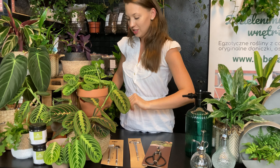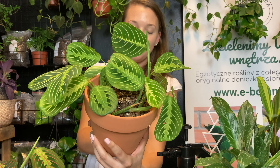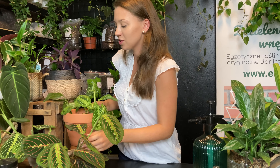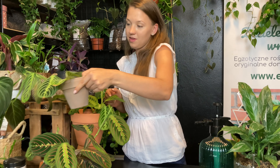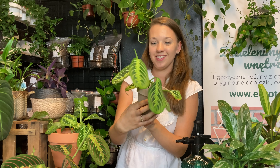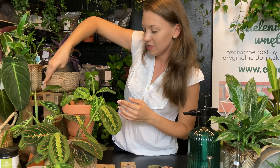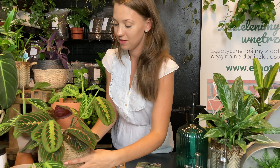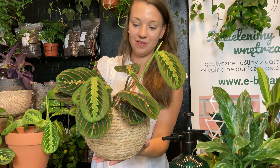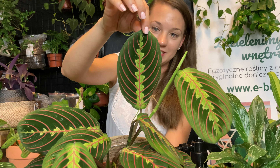Zobaczcie teraz nasze rośliny. Mamy promocję na maranty. To jest maranta lemon lime — kolekcjonerski rarytasik. Mamy ją w różnych rozmiarach. Możecie także zakupić cięte pędy. Ulubiony klasyk to maranta fascinator tricolor. Ja uwielbiam te wybarwienia na liściach.